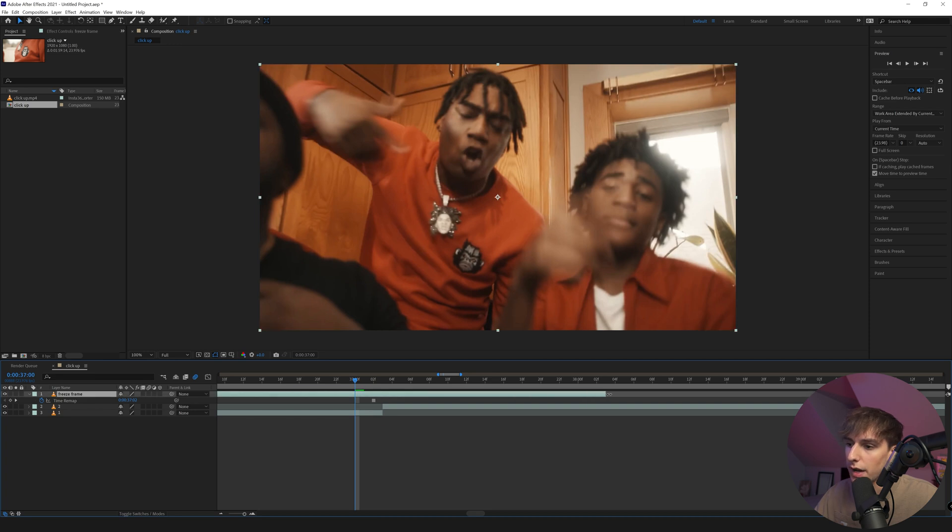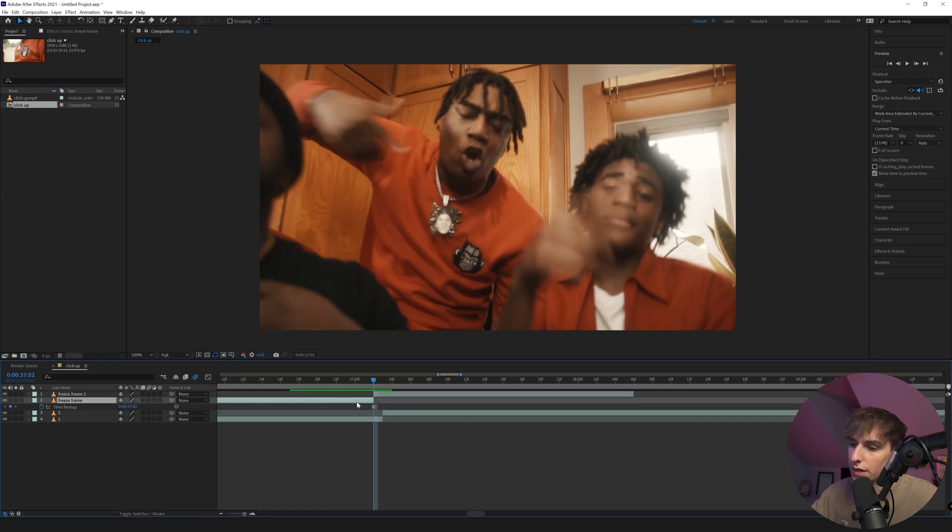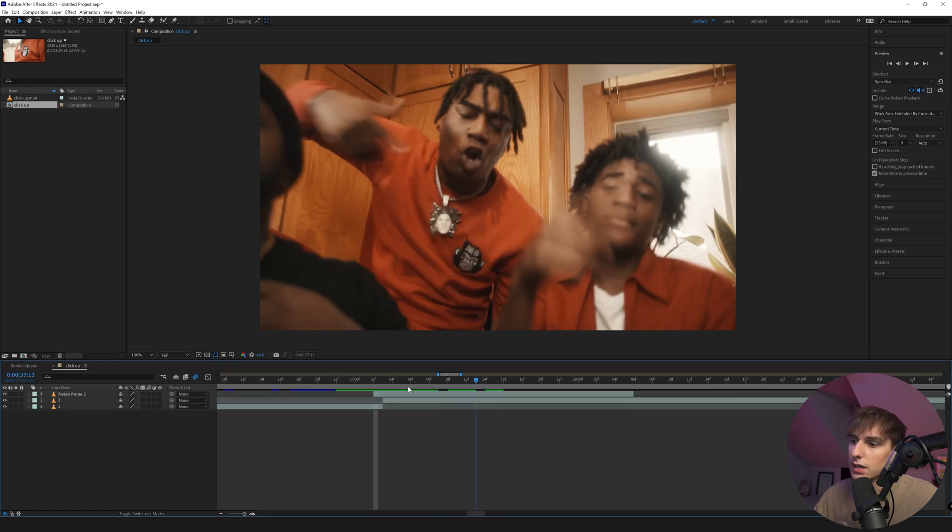Drag this clip out about 10 frames — we'll cut it in a second. On that one frame to the left where we duplicated it, go to that top freeze frame layer and hit Control+Shift+D to split it, then delete that first part. Now if you play it, it's going to have a freeze frame for a while, and that's exactly what we want.